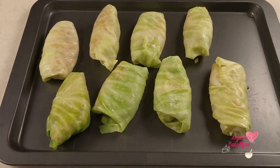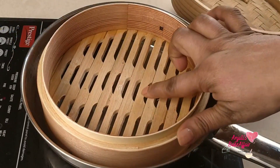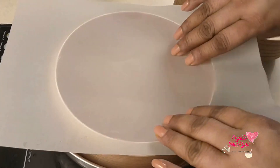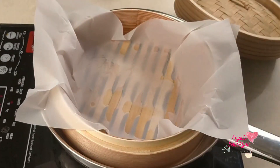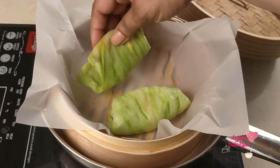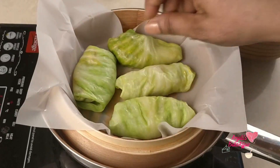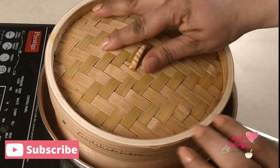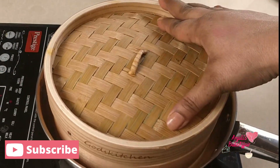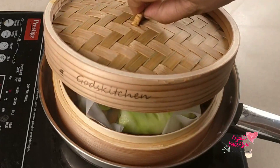Once all of these little babies are ready, get your steamer on and put them in to steam. I'm using this bamboo steamer — you can use any steamer, maybe an idli maker. Steam these cabbage rolls for about eight to ten minutes and they are ready to eat.